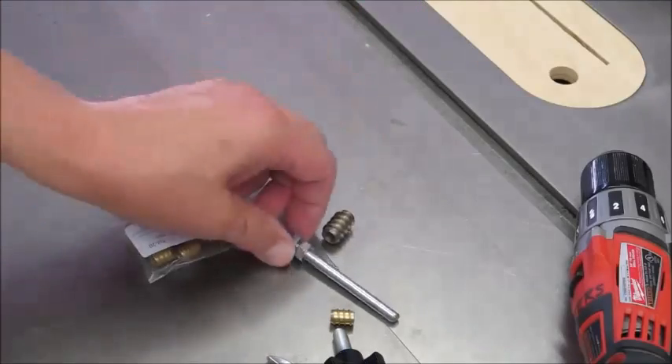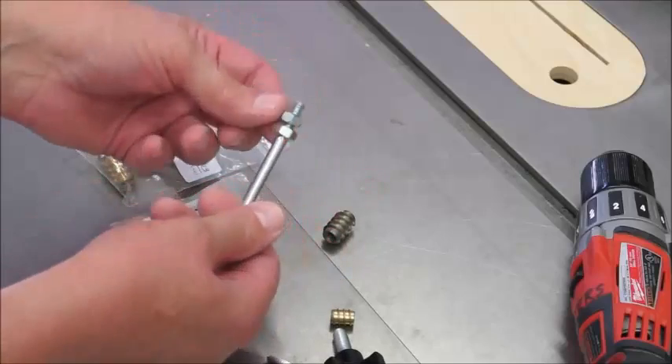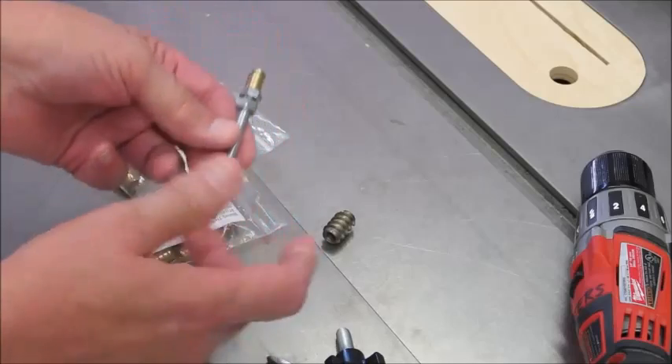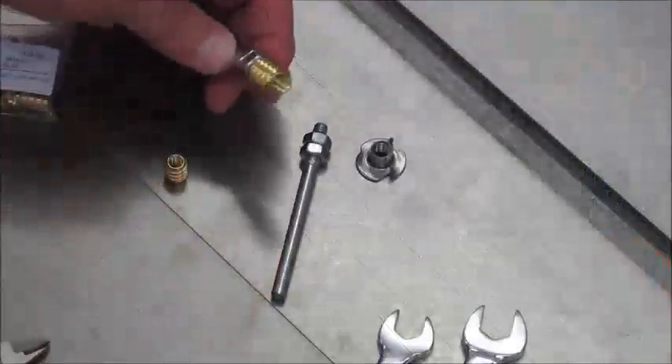You want to get a bolt, cut the head off, smooth it out, and a couple of nuts — this is the right size for the quarter-20 thread. Thread that on there, and we'll put this in either the drill press or a cordless drill.